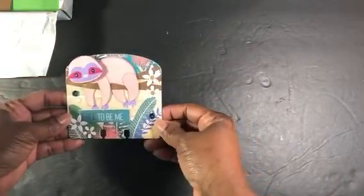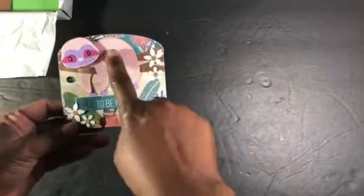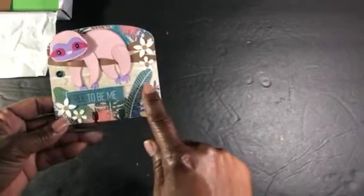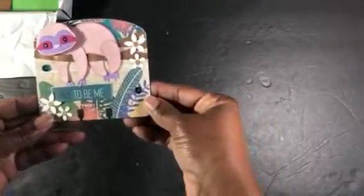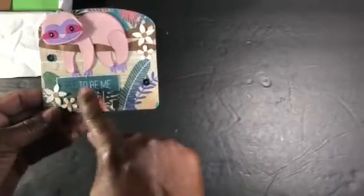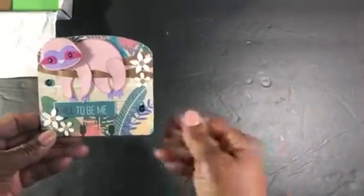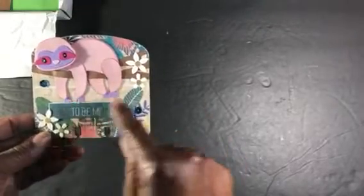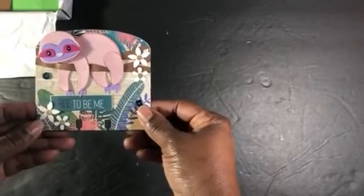Here is my Memory Dex card. I thought it turned out super cute. Again, this is the die from the card kit, the sequins from the card kit. It has the tree branch that comes in the card kit, the flowers — everything. The paper that I used was from the card kit as well. Even this cutout right here, 'free to be me.' So I inked up the edges of the sloth — it just made him stand out a little more — and I put two layers on him, then popped his head up to give it a little bit more dimension as well.